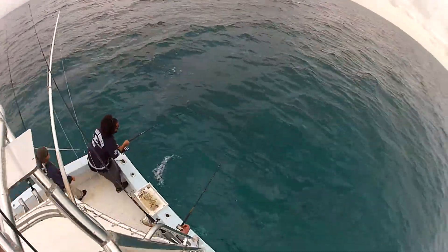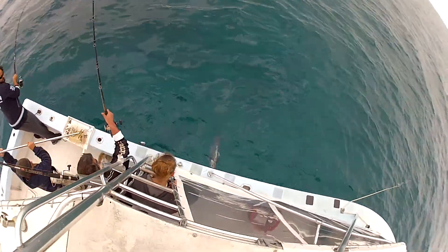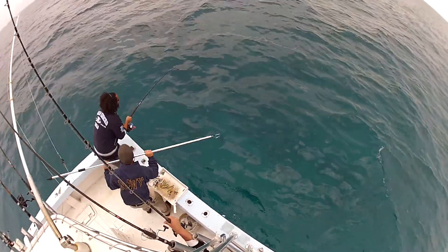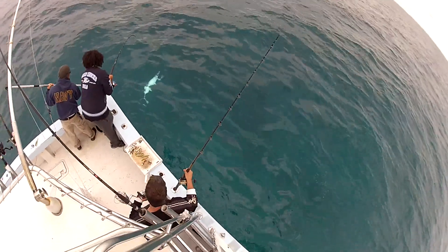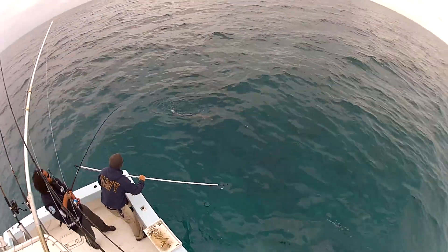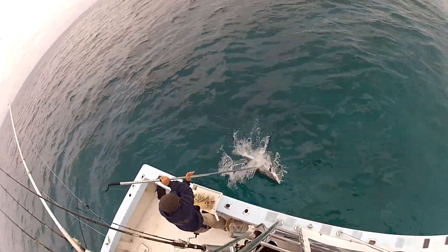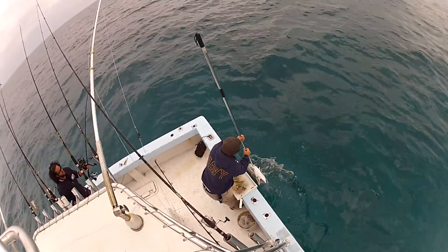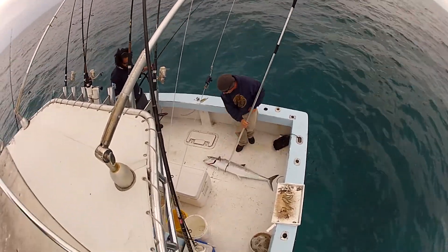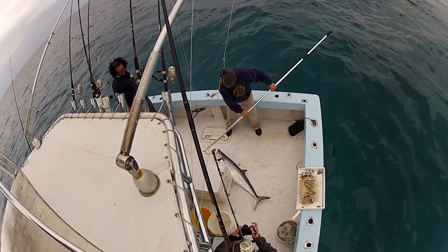Nicely done, nicely done. There he is. Don't let the line rub the boat if you can. He's coming back around, Matt. Get him, get behind the leader. Nice stick. Oh, man. That's what we're talking about for the first fish of the day.